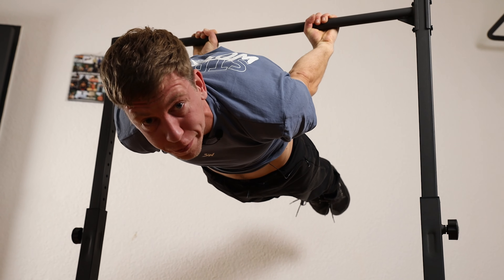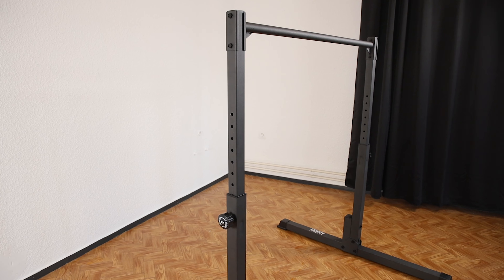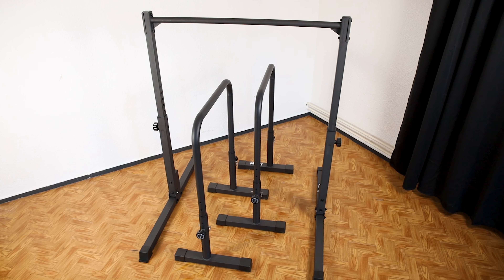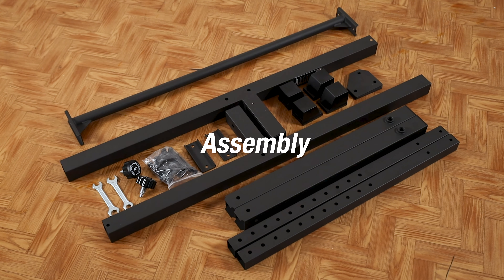Today we'll be reviewing the Gravity Fitness static bar. Gravity Fitness is a UK-based company and we've already reviewed a lot of their products. The first product that comes to mind is the dip bar by Gravity Fitness, because it's similar in design and also adjustable in height, just like the static bar. We are very curious about this one, so first let's show you how we assembled it.